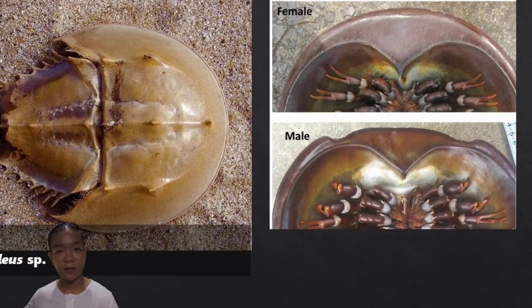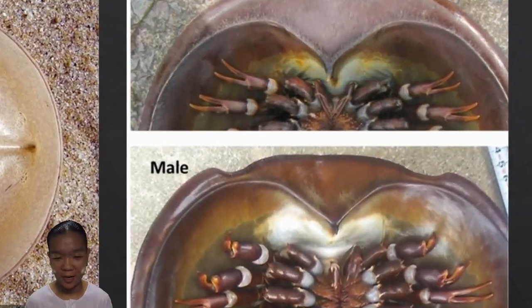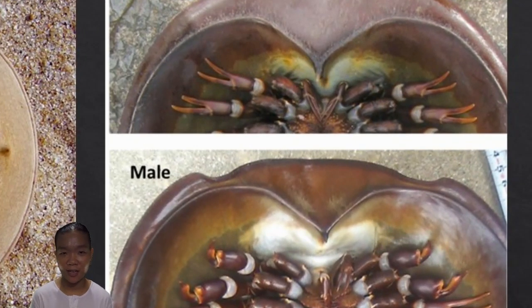To tell a male from a female horseshoe crab, you can look at the second pair of appendages — the pedipalps. Males have a distinctive enlarged pedipalp, and females are bigger overall.